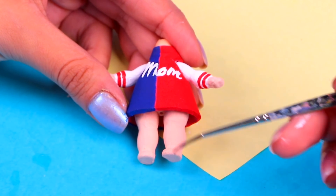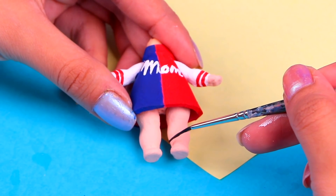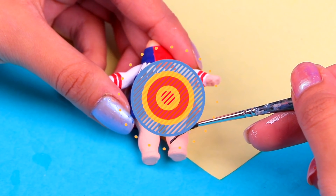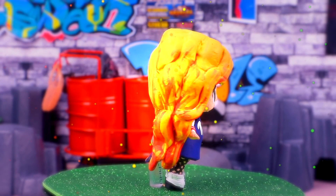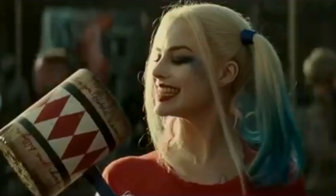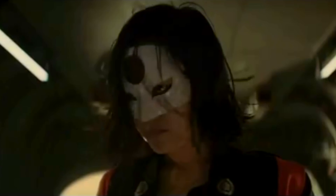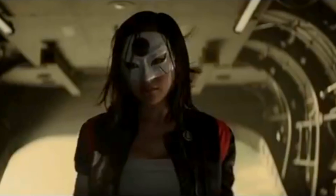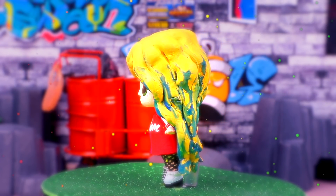And for the final touch, we're gonna paint her cool fishnet tights with an ultra-thin brush and some jet black acrylic paint! Are you ready to see her? Here we have Harley Mom, friends! I think this version of her looks super trendy and fashionable — but still as wacky as the original!